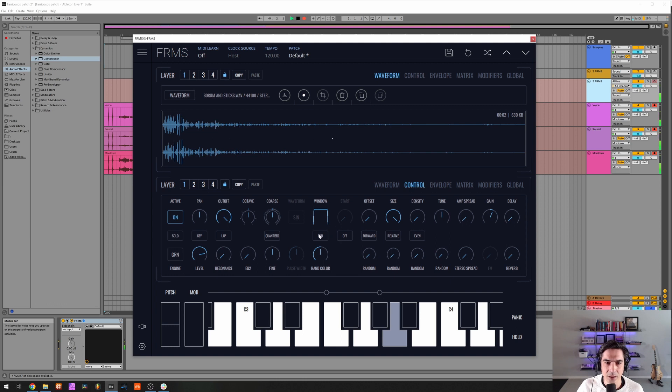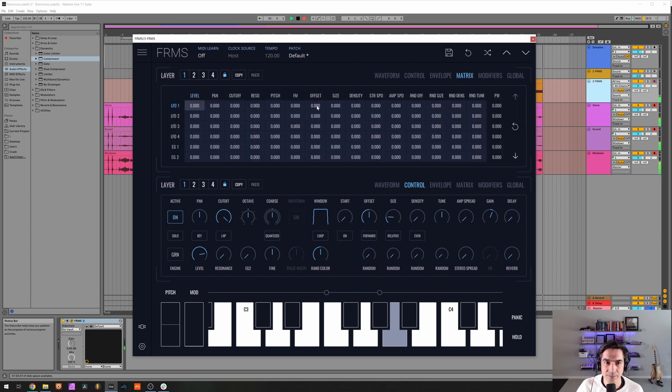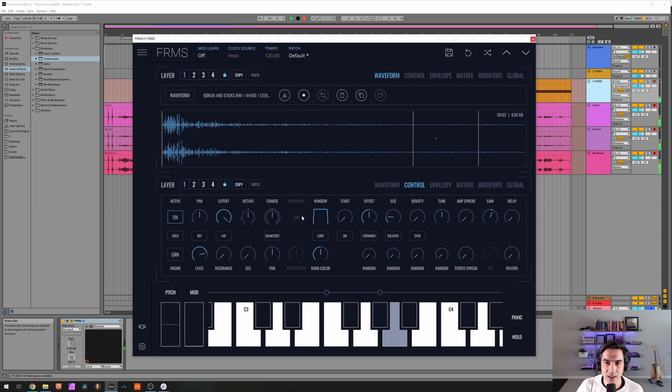I'm gonna put it on loop — I'm gonna turn this into a loop, make it start from the beginning and then loop it between the window. Let's modulate this window a little bit. I'm gonna use LFO 1 to modulate it. Yes, it's kind of what I want — I'm gonna increase the density a little bit, stereo spread it and amp spread it.